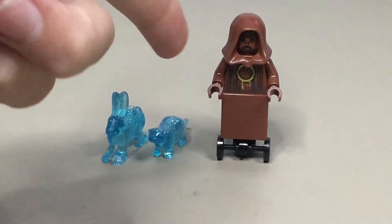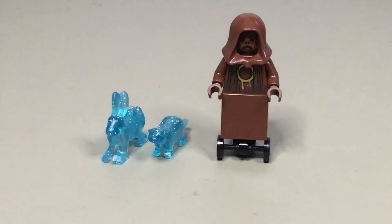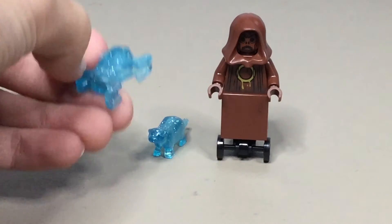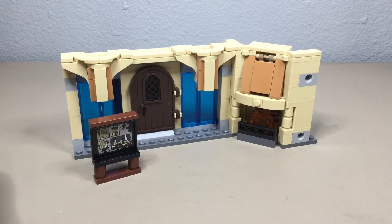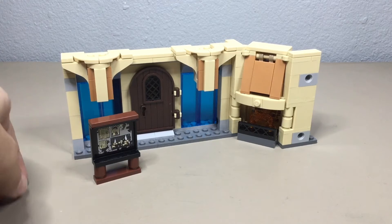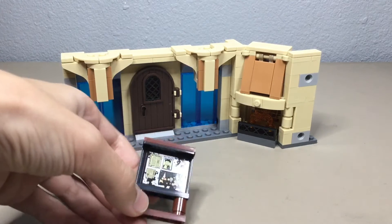This set also has one of those Death Eater dummies seen in the movies that they shoot their spells at, and it has two patronuses: the otter for Hermione and the bunny for Luna, which look really good in transparent blue with glitter sparkles on them.